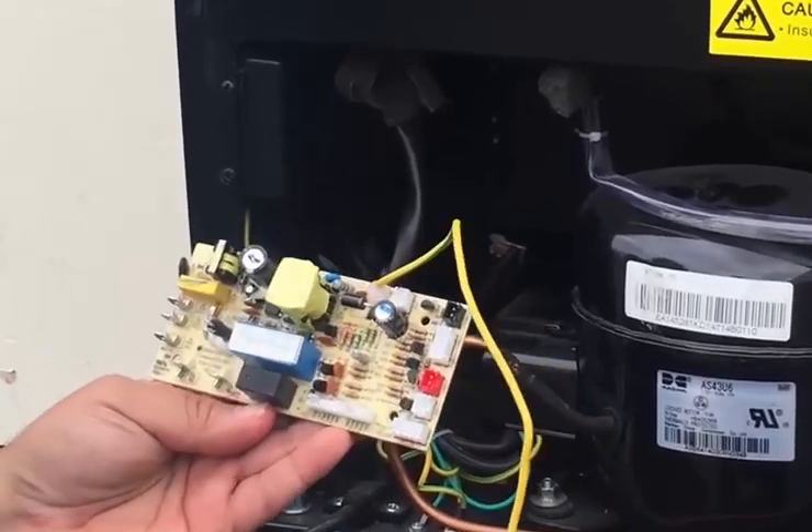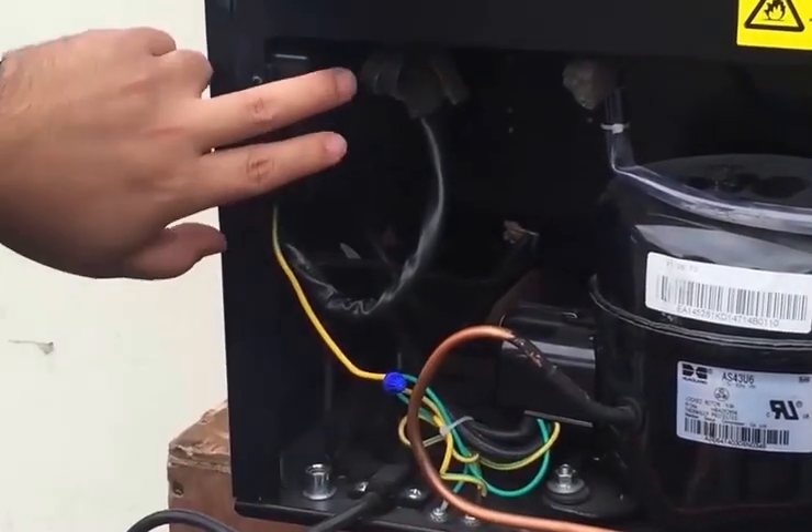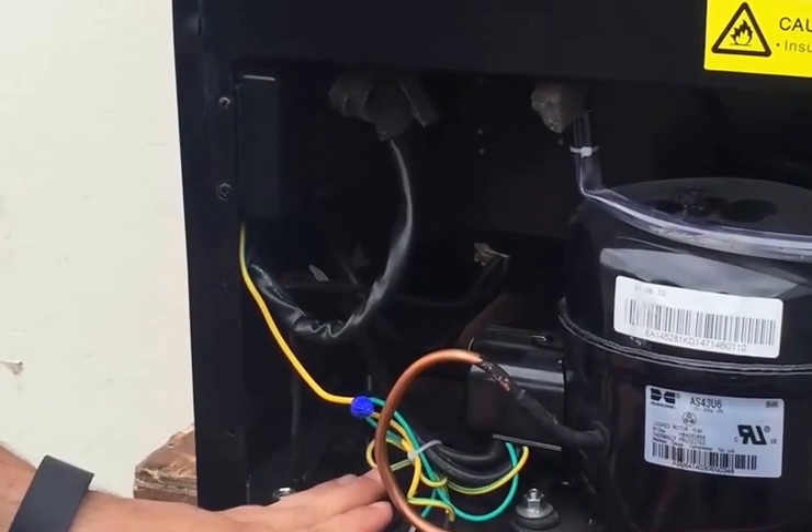Today we are going to be replacing the control board for this unit. Our control boards are located to the left of the compressor, either here or down here.